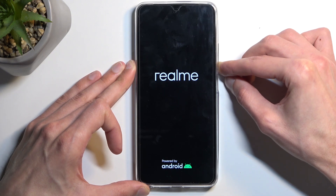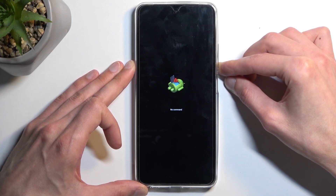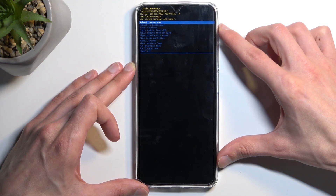After a moment we will see 'Android with no command' written under that. At which point you want to hold the power button and press volume up while holding it — and this will redirect us to the recovery mode.